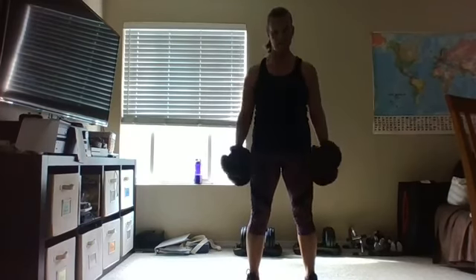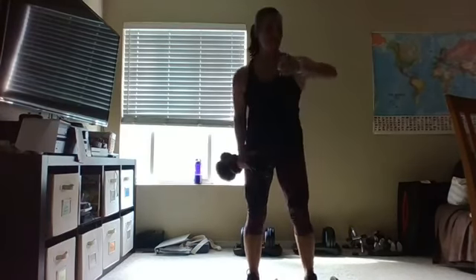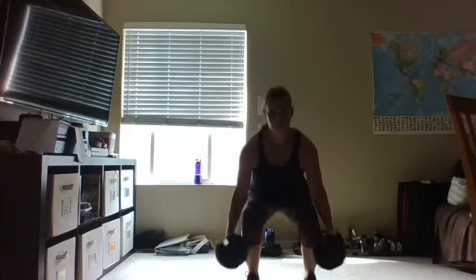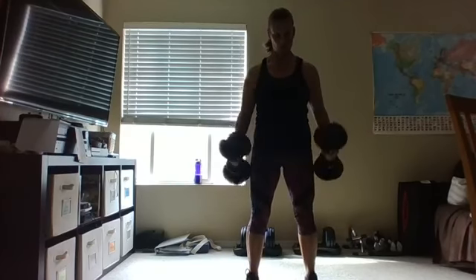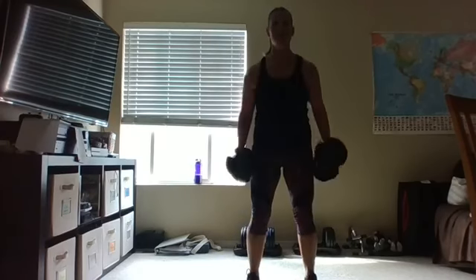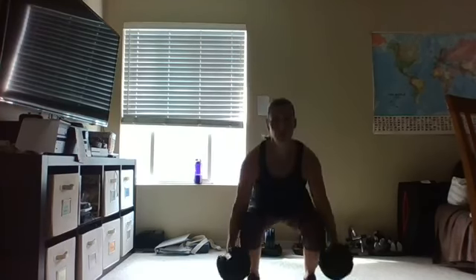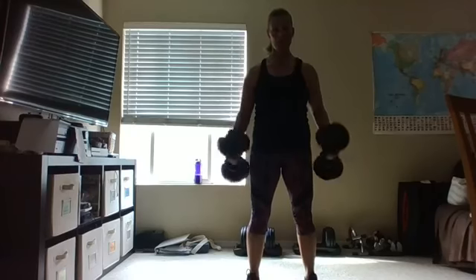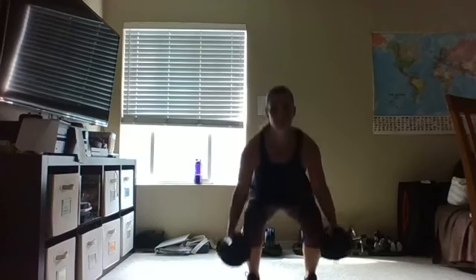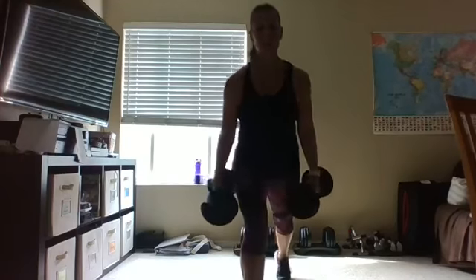Let's do about eight more — eight, keep going, six more. Push those heels into the floor, four, three, two, one more — right there, good job!